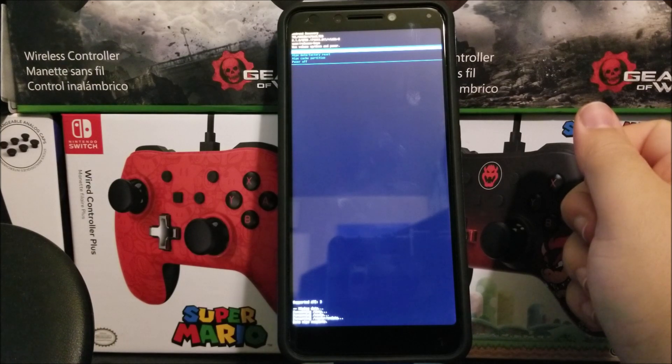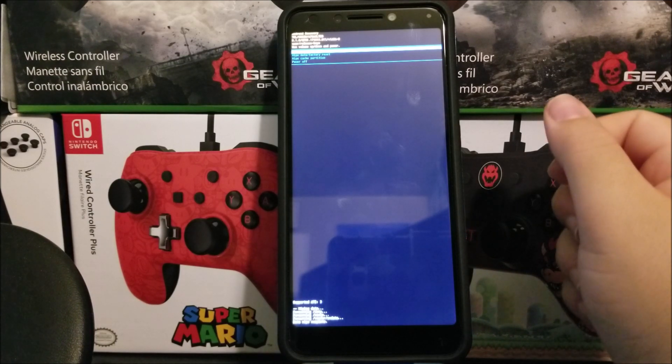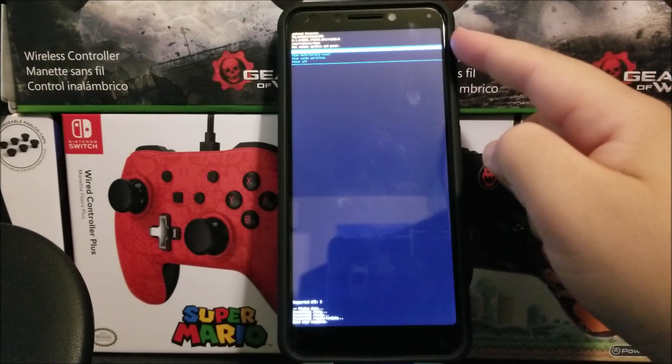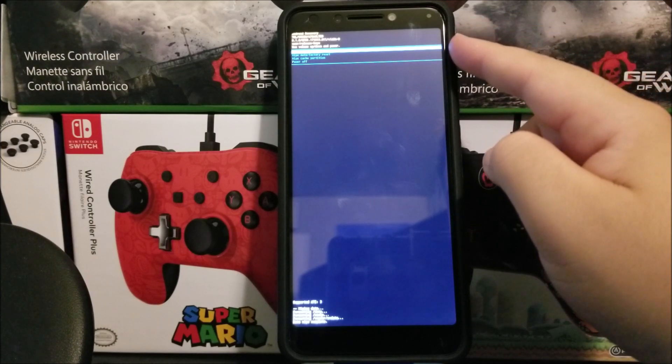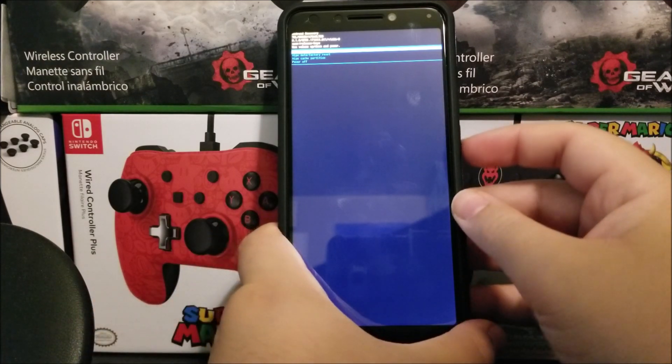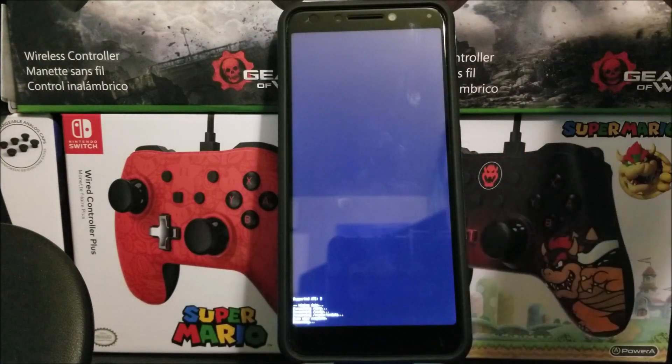Okay guys, as you can see it is done. We're going to press the power button again because as you can see it has 'reboot system now' highlighted. We're going to confirm that by pressing the power button and now the device is going to reboot.